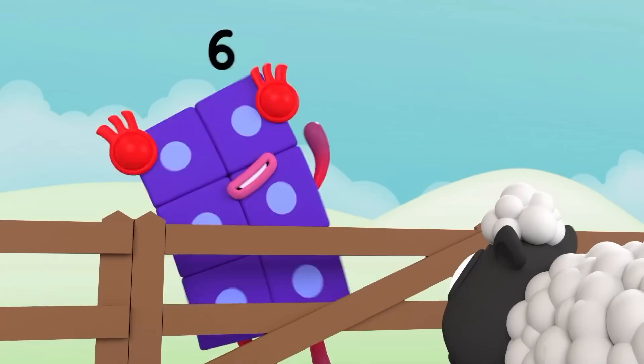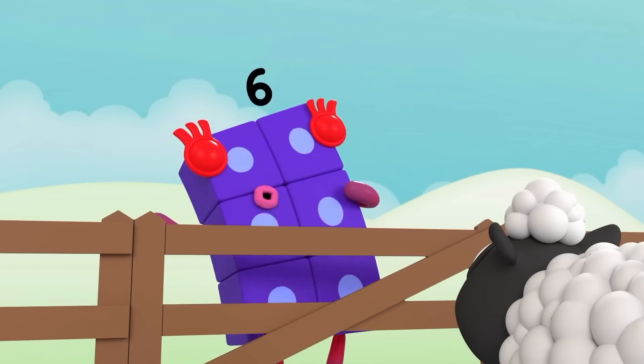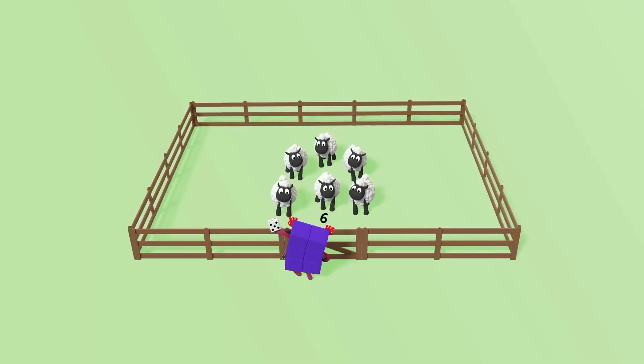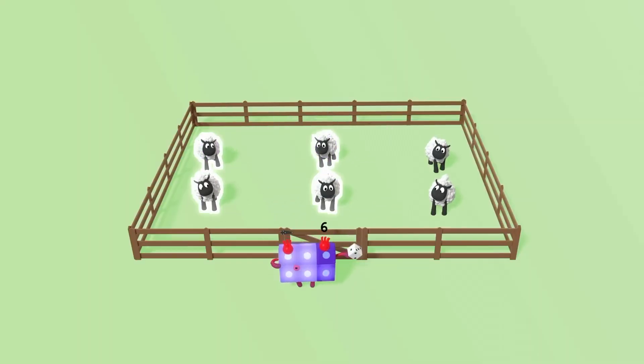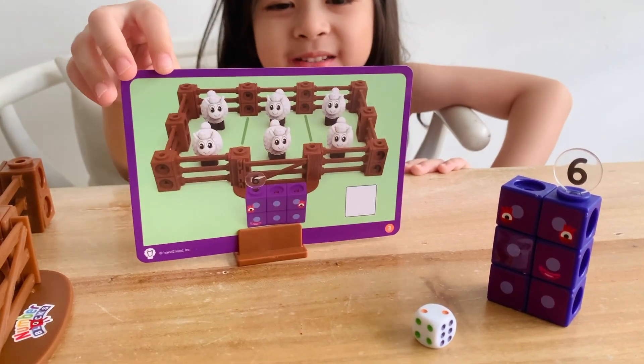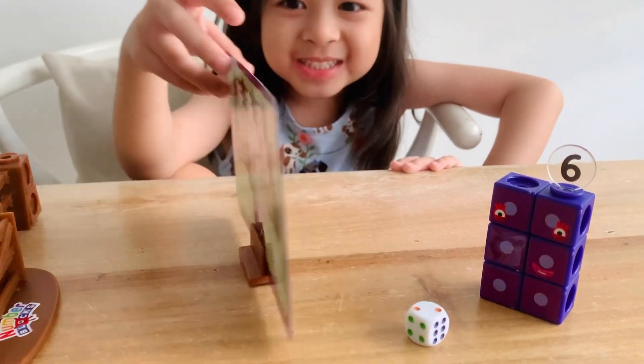Let's roll. Two. Okay sheep, here's what to do. Arrange yourselves in groups of two. Two. One, two. One, two. One, two. One, two. Six is the same as two plus two plus two.